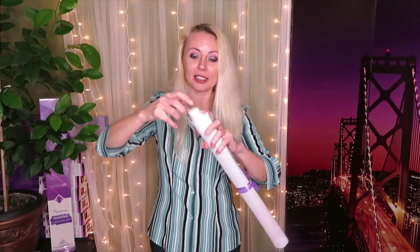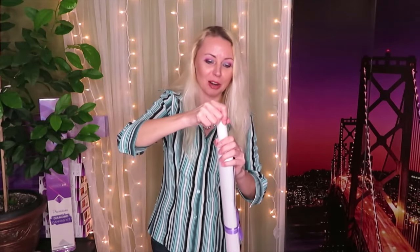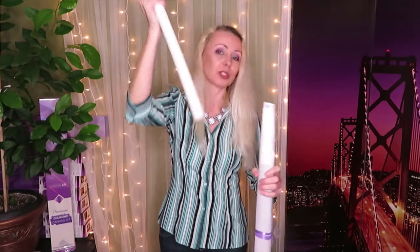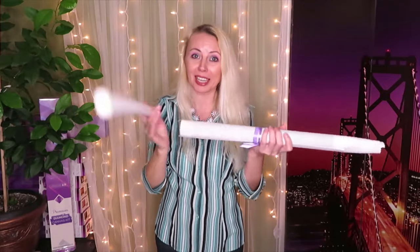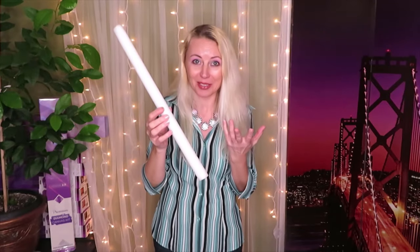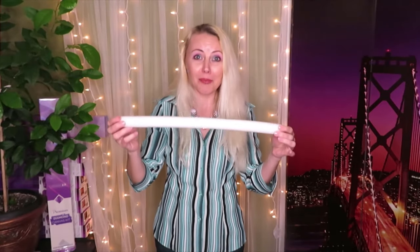I cannot believe people throw away that roll! It's such a good thing for creating crafts. If you're card making, you can make a dabber for inks, you can create an eraser, you can create so many DIY projects with it. So don't throw it away - save it, and you will find a way to use them.